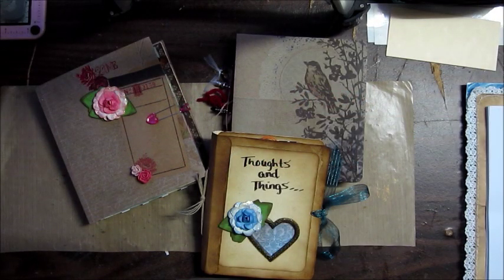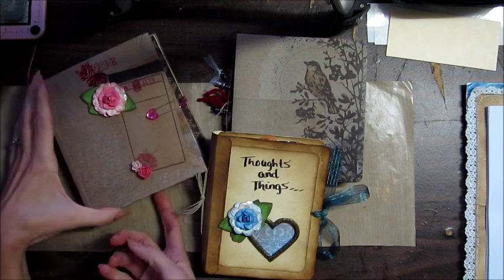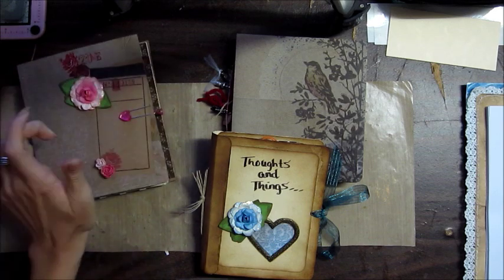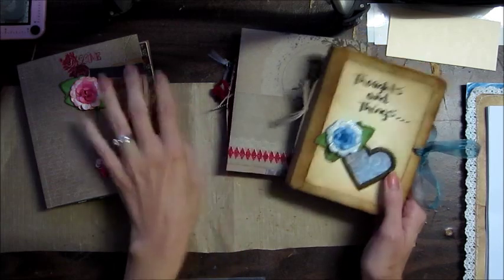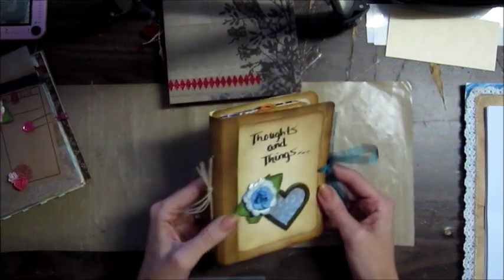Hello, everyone. Do you need some ideas for some little mini journals? I've got three here that I made. I want to share them with you. I think they're really cute. I really enjoy having them. I love to journal. I journal all the time.